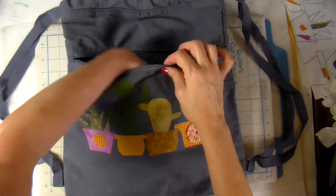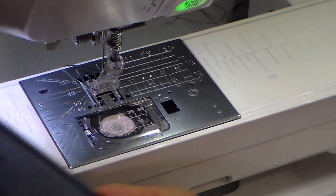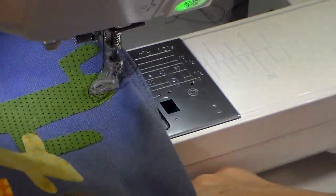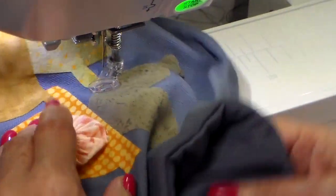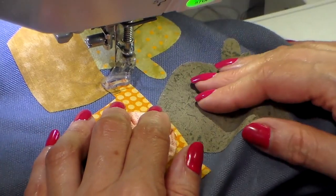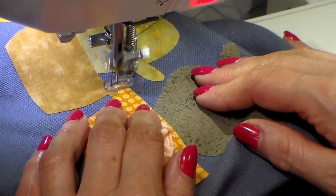I'm opening this zipper. I'm going to have to put my sewing machine open arm in that pocket so I don't sew that pocket shut. I have my embroidery foot on, my feed dogs dropped, and black thread in. I'll be doing the driving on this and doing all the motion.